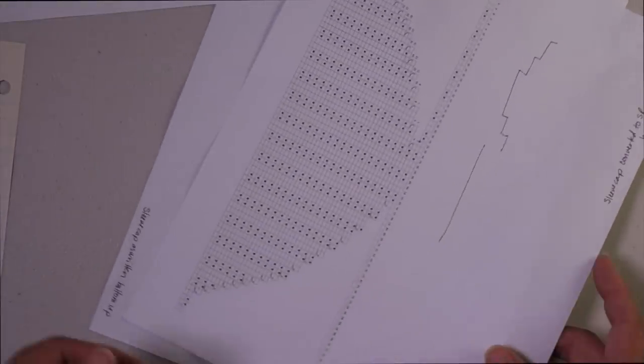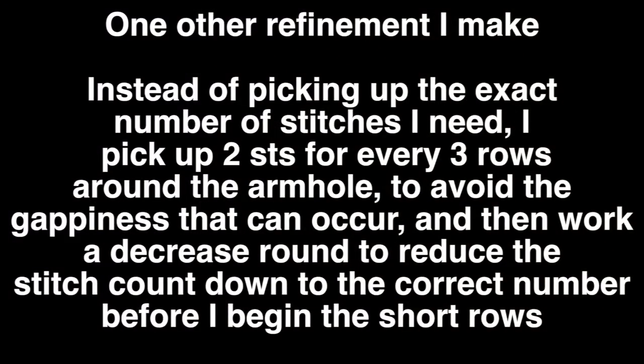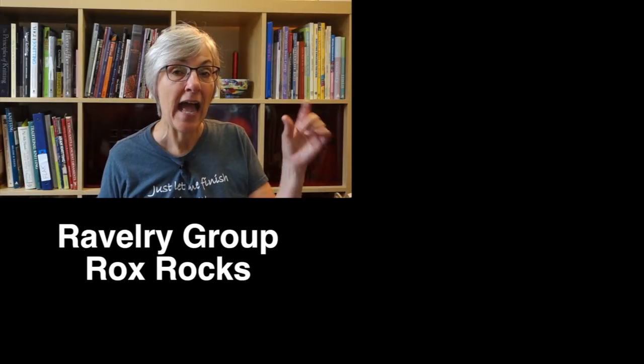That's it for this week. If you have questions or comments — even if they don't require a full video — feel free to leave them in the comments below or over in my Ravelry group, Rocks Rocks. Thanks for watching, and I'll see you next week.